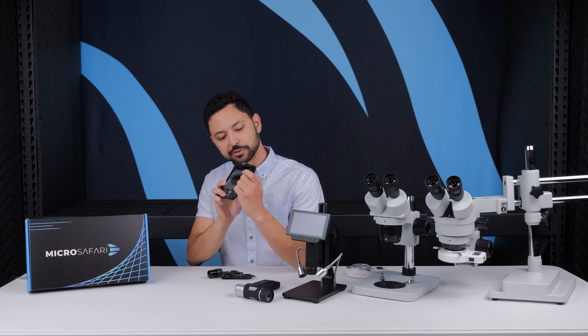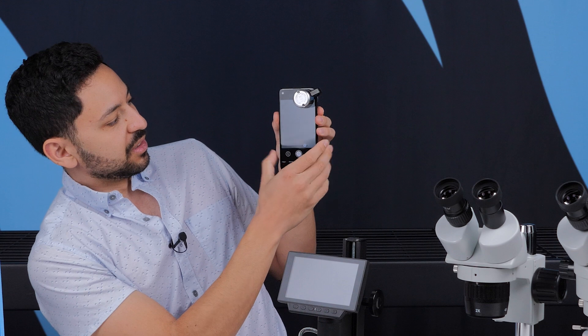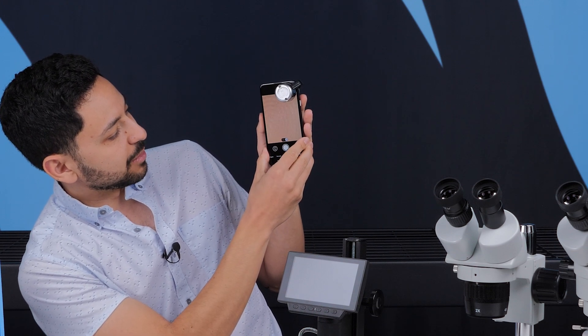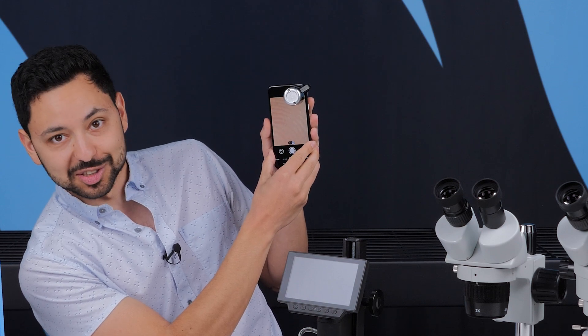Really simple to use—you just put it over your camera. Boom, like that. You can see on my phone. Pinch to zoom, and then you just put it up to whatever surface you're looking at. In this case I'm looking at my fingerprint, and it just instantly works. It looks great.